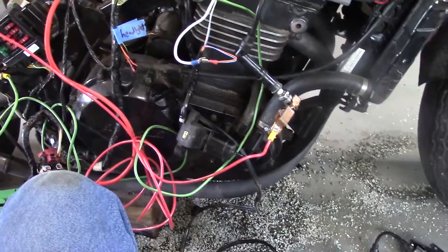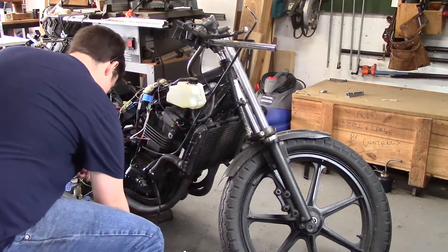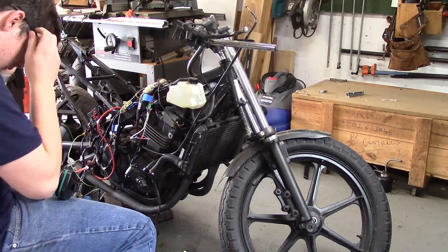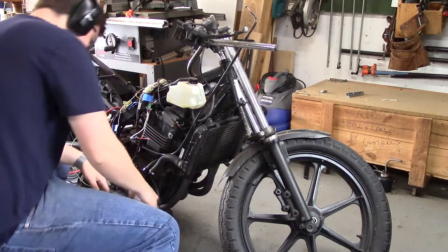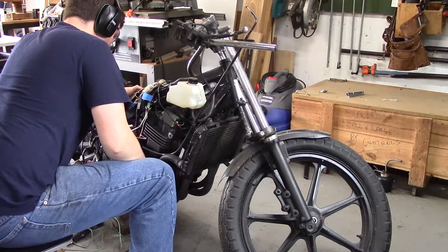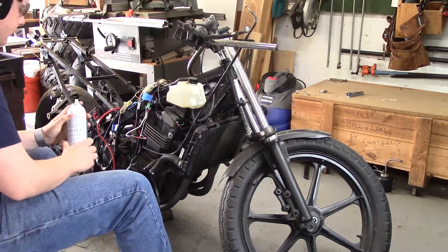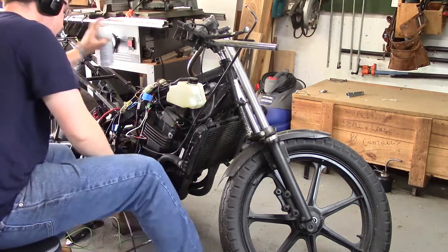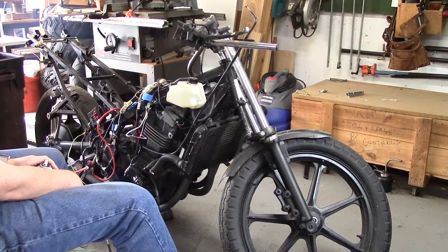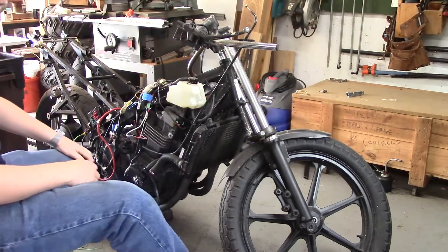That's good. I think the next thing I want to do now is maybe see if it fires. I've got both spark plugs in this time with the coils on it. I know I'm getting spark. I'm going to give it another shot — it might be loud because I don't have the mufflers on it. Ah! Well, that's success. Let's try it again. Proof of concept anyways. Alright!